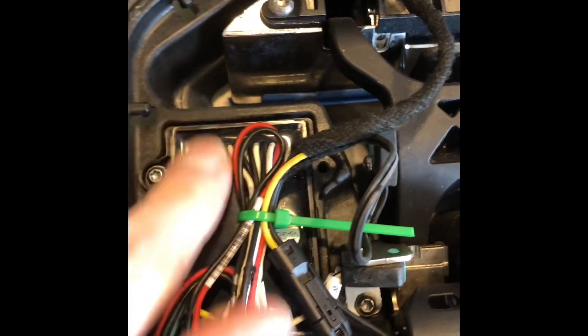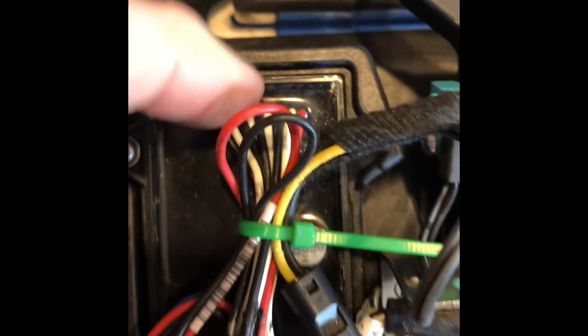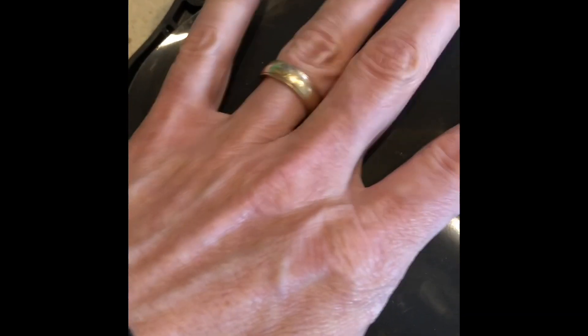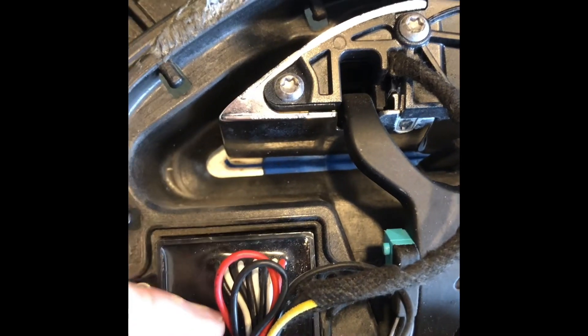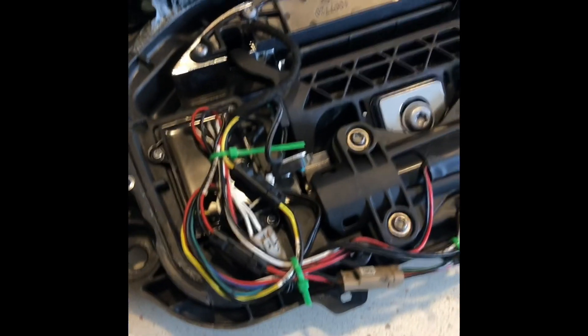My coup de grâce: a little all-purpose caulk, which I'm going to glob all over the top of this module, because that is now two of them that have failed from corrosion. This seals against the vapor and water coming in through the handle from getting inside the door, but there's nothing to stop it from getting onto that module — so that's another failure point for these handles.